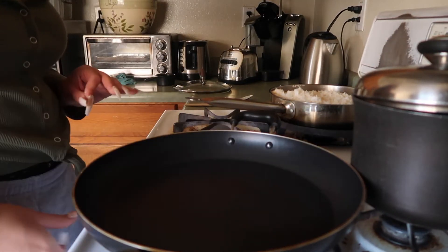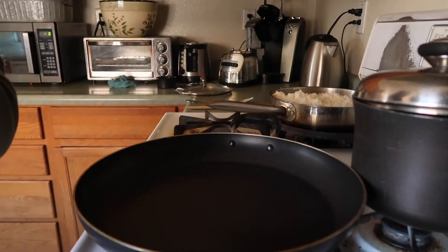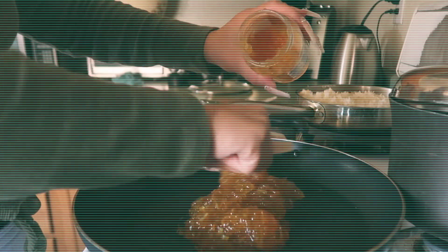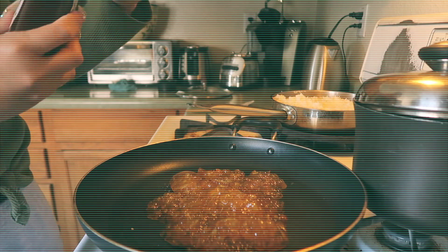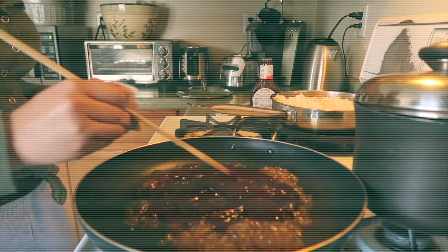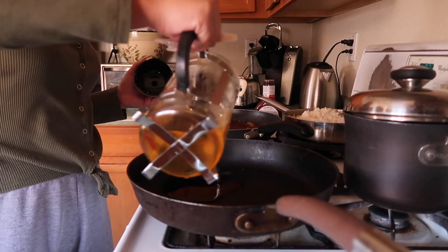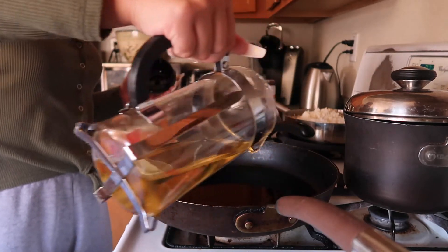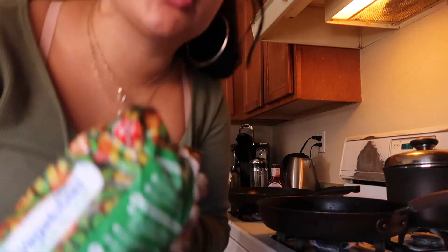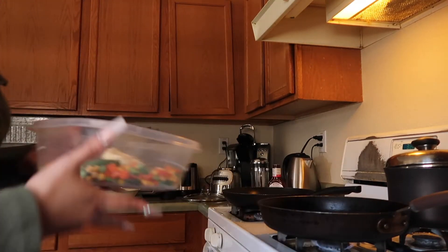So now we have it on low — the lowest of the low — and I'm going to start putting in the sauce I told you guys about earlier. We're adding lots of oil because we are going to be deep frying, about that much for now. And I'm just going to be putting some vegetables here — these are frozen, so I'm just going to put them in the microwave with some butter.